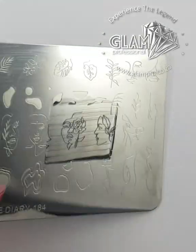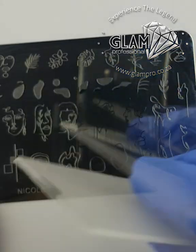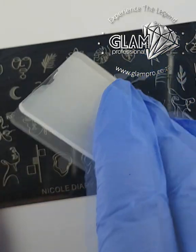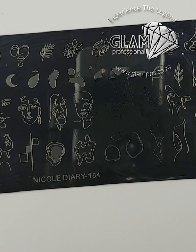To avoid lines, I use the clean side of the scraper and scrape in a different direction at an angle, so that you don't scrape any gel out of your grooves.